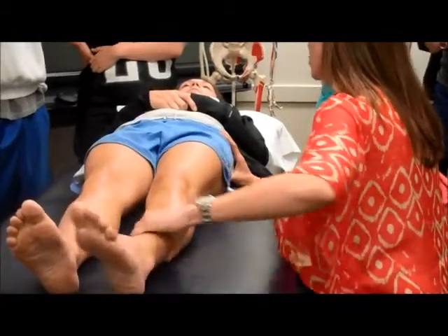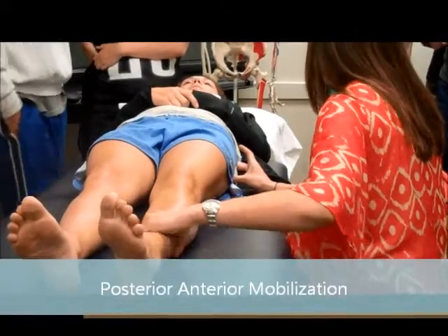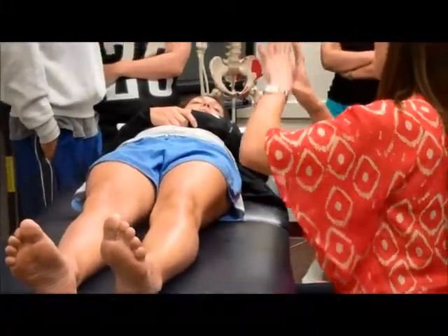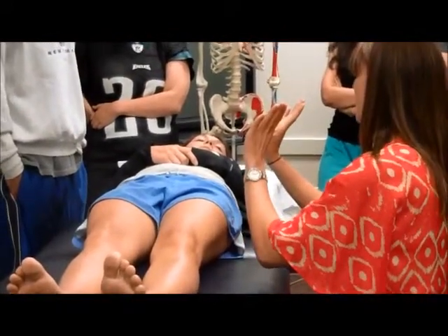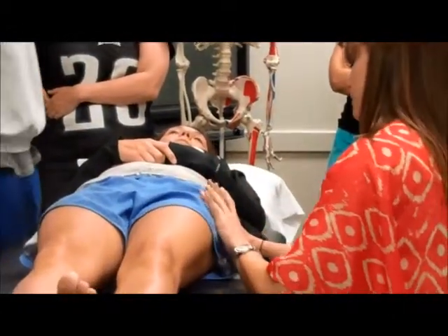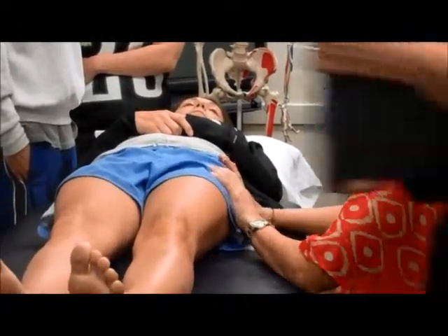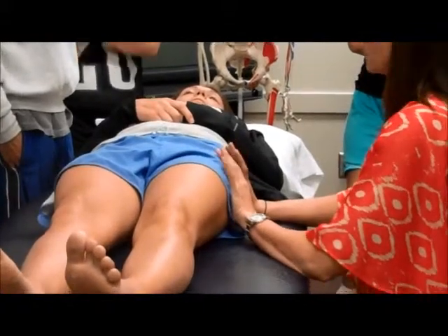I'm going to come in at the greater trochanter here — you can feel it right under me. You want to make sure you're not up here on the TFL. My thumbs are going to be like this, so I'm going to sink into the tissue and come up under the greater trochanter, doing a posterior to anterior movement, this way. I like to get on a stool so I can get a little more level and not have to squat so much.